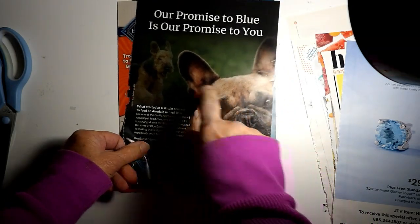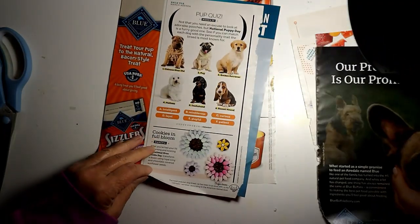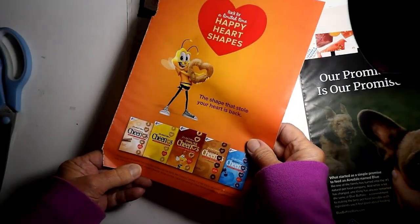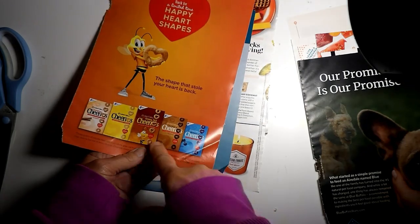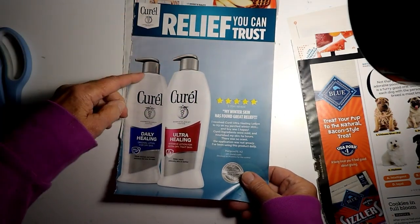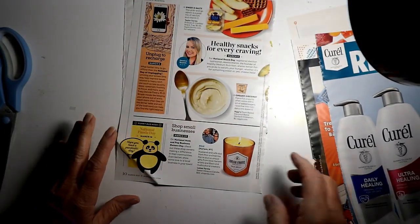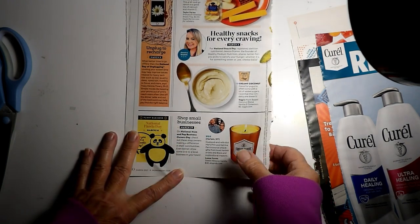I'm going to cut out the dogs and maybe the word Promise. And, of course, I'm going to cut out all these little dogs. And probably these cookies. I was thinking about cutting him out, but then when I turned the page I saw the dogs and changed my mind and decided to do the dogs. I might do the Cheerio boxes, too. I think I was going to cut out the word Relief, and I probably will go ahead and cut that out, even though I don't use stuff like that very often.